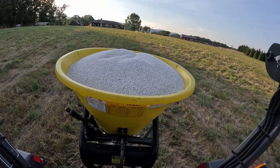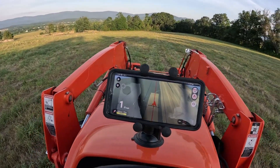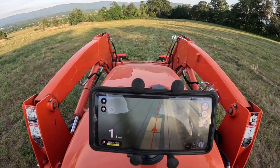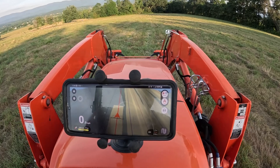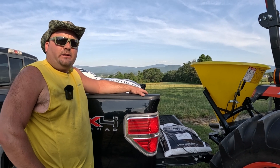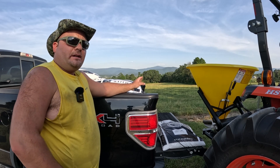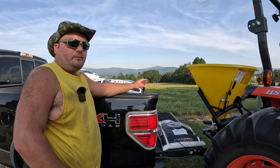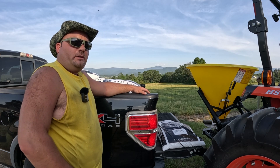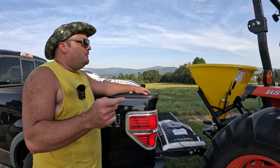We just filled up with another load of fertilizer — should be our last for this hay field. Hey guys, welcome back to the Skyline Acres channel. My name is Ryan, and today we are going to be spreading some nitrogen fertilizer on our hay field. In the bed of my truck I've got 27 fifty-pound bags of urea, which is 46-0-0 nitrogen.